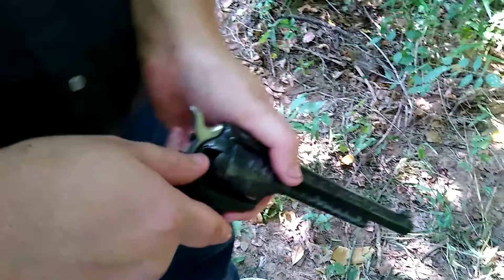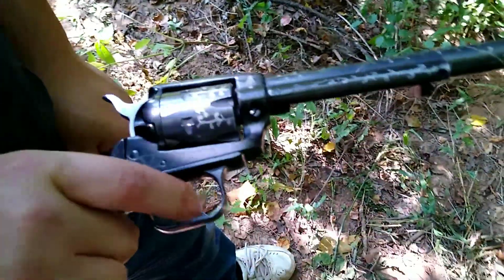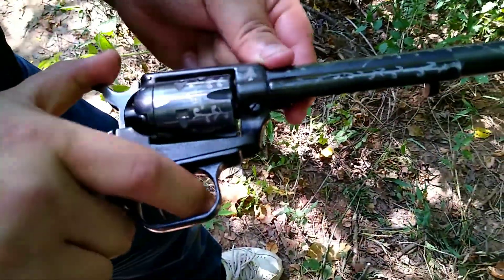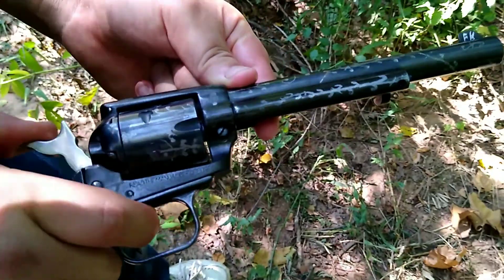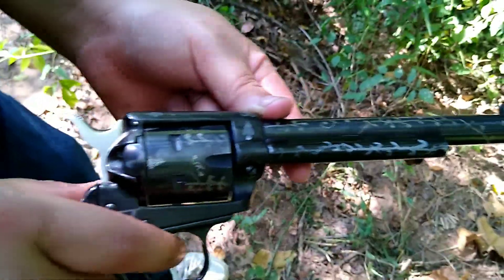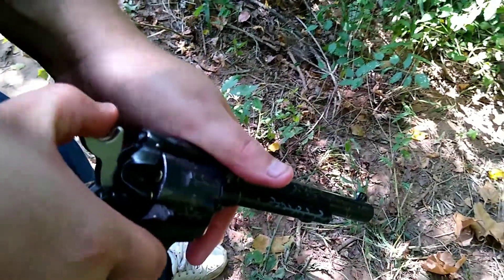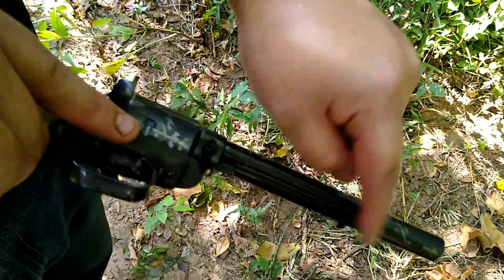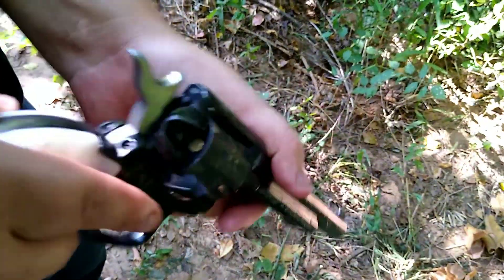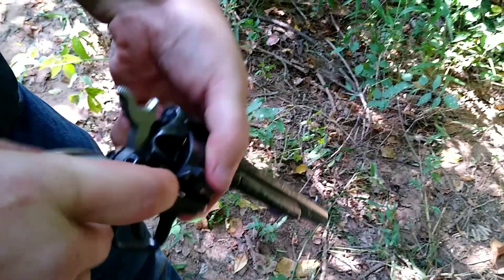For those of you who don't know, single action means the gun will not fire unless we perform the single action of pulling our hammer all the way to full cock and pressing the trigger, allowing our hammer to drop and hit the firing pin, and the weapon will fire. We also have to unload it — to do this it requires that we use a ram rod here, also known as an ejector rod, to push out our spent shell casings, just like so.